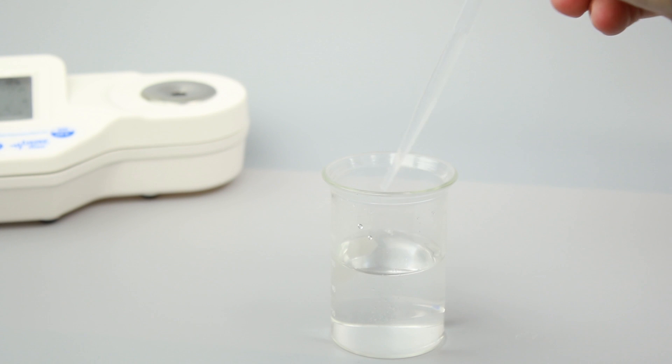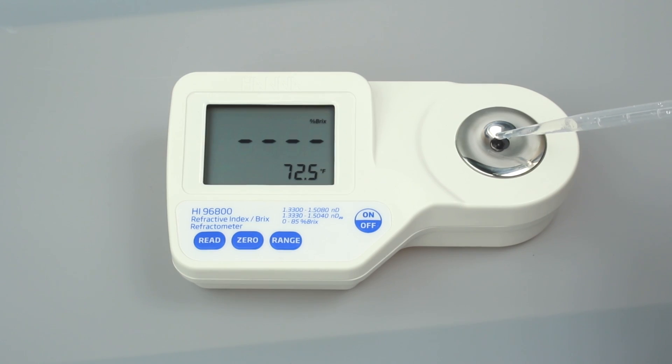Once you have set your units, the refractometer is ready to be calibrated. Calibration is essential for refractometer operation and takes just a few seconds. We recommend calibrating before each use. To calibrate your refractometer, fill a plastic pipette with deionized water and cover the sample prism with just a few drops.